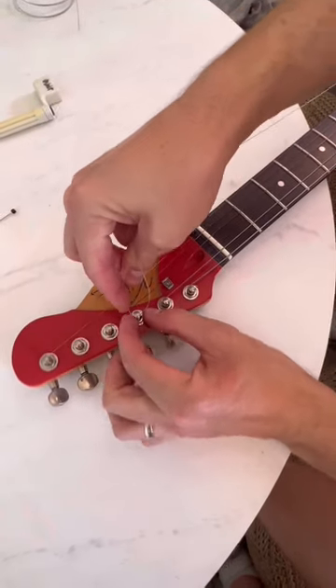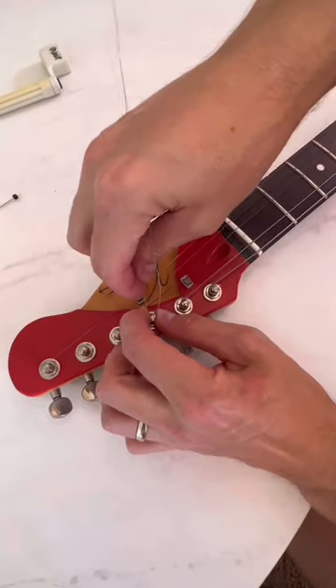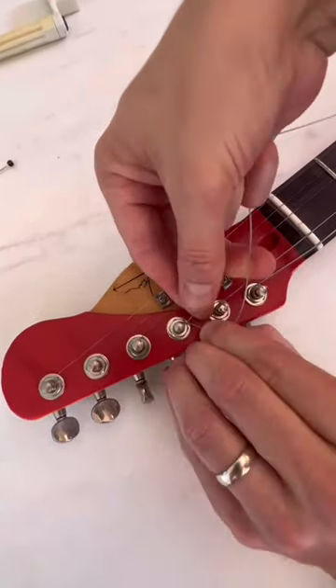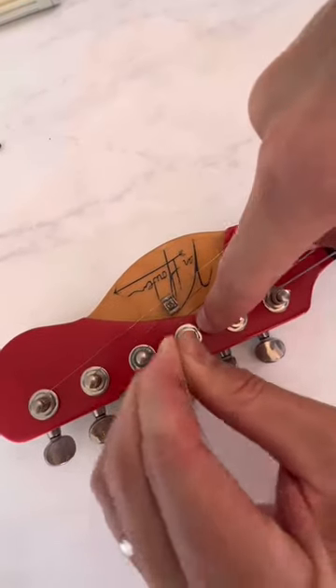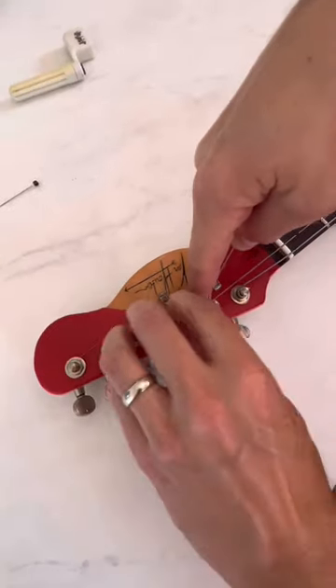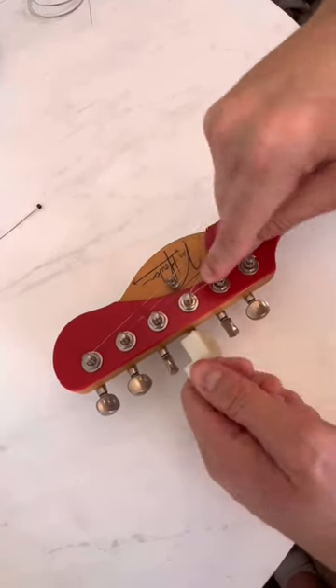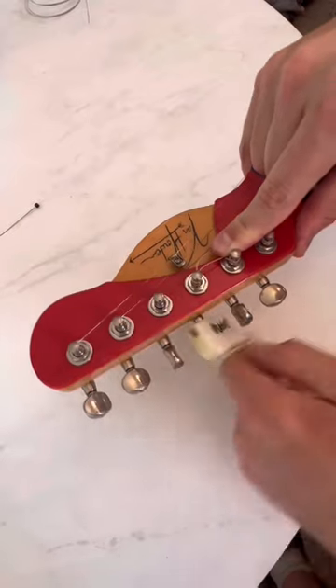Then you turn this piece — the end piece — around and bring it underneath the main part of the string, then over, and pinch that. What this does is it locks in.